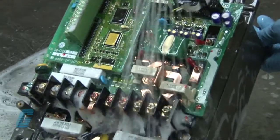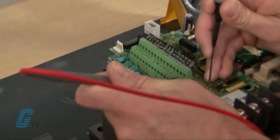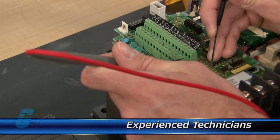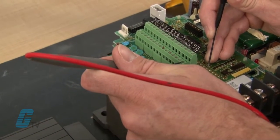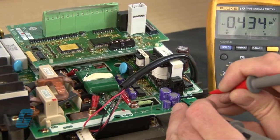Every repair received at Galco is cleaned and dried. Our technicians have extensive experience repairing AC drives. When applicable, our technicians will replace components that commonly fail.